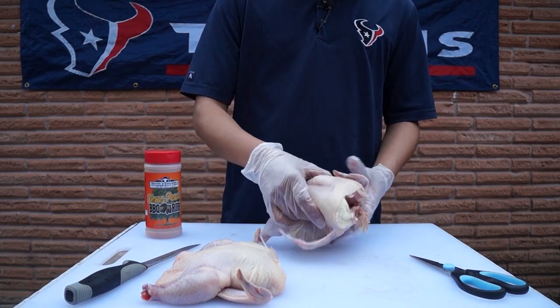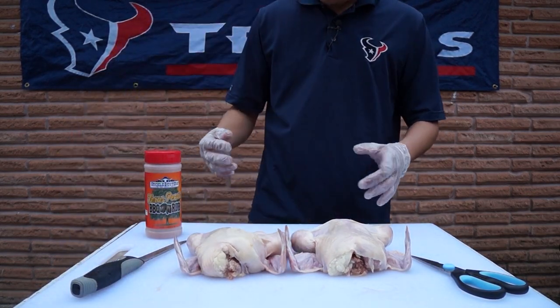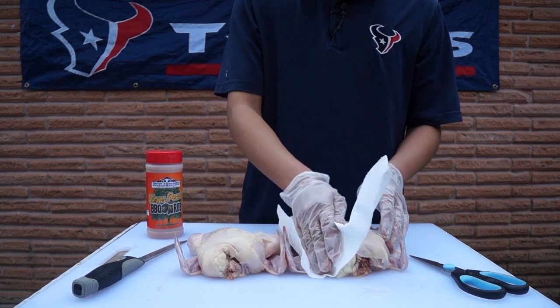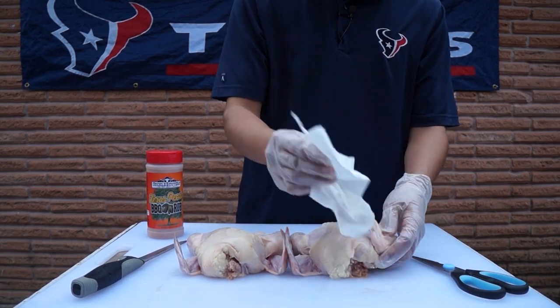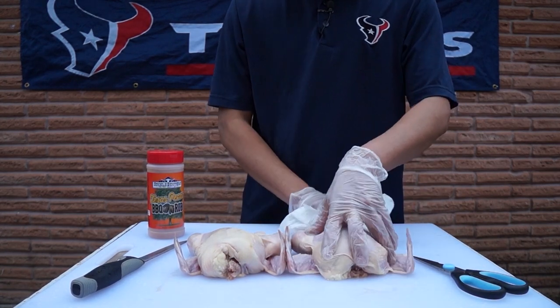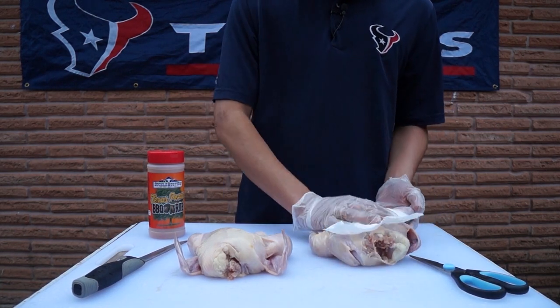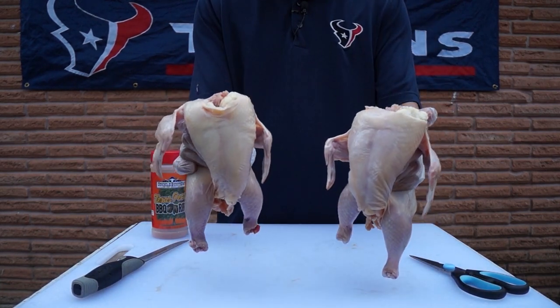These have been rinsed, so I'm going to go ahead and pat them dry. I just want to get some of this water off of them because we're going to apply a little bit of olive oil on the skin so that we can get our rub to stick. All right, now that our chickens are dry, let's get started.